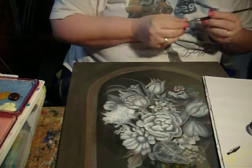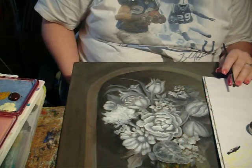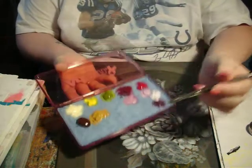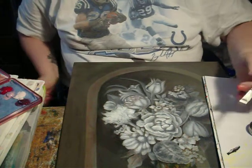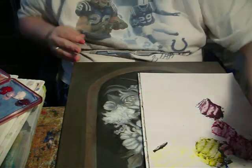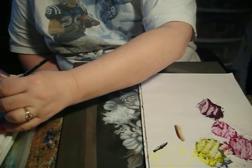We're going to begin with the dark areas using raw sienna brush-mixed with a little burnt umber. When you're finished, do not clean your brush. Let's put some raw sienna and some burnt umber and mix that together — I think I might get a little more raw sienna.